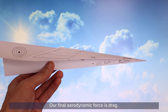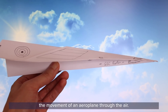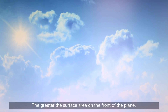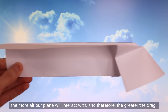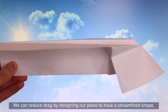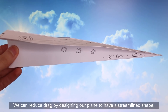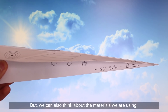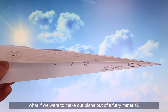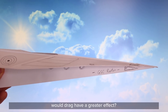Our final aerodynamic force is drag — the force which slows down the movement of an aeroplane through the air. The greater the surface area on the front of the plane, the more air our plane will interact with, and therefore the greater the drag. We can reduce drag by designing our plane to have a streamlined shape, like the dart we've made here. But we can also think about the materials we're using — what if we made our plane out of a furry material, or covered it in bumpy googly eyes and glitter? Would drag have a greater effect?